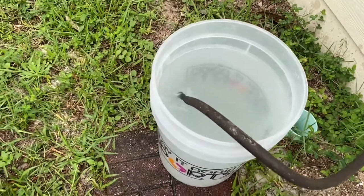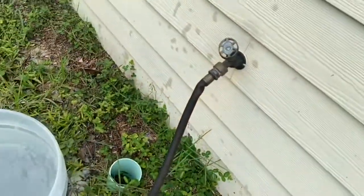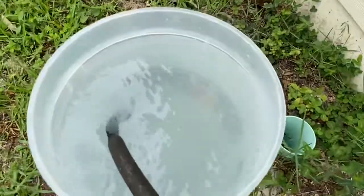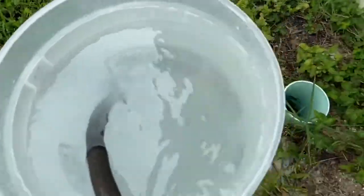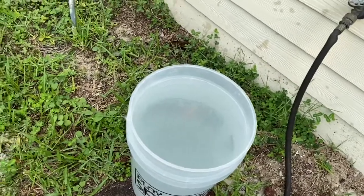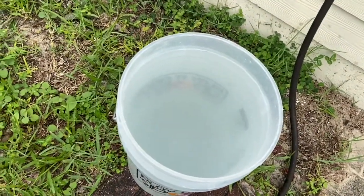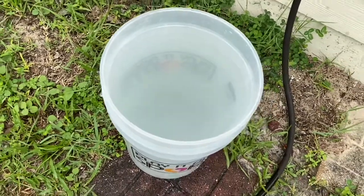First thing you want to do is start off with regular fresh water — this is water coming from my tap. We're gonna go ahead and test the water, then add our salt. There are a couple tricks I've learned over the years that I hope you guys will enjoy.